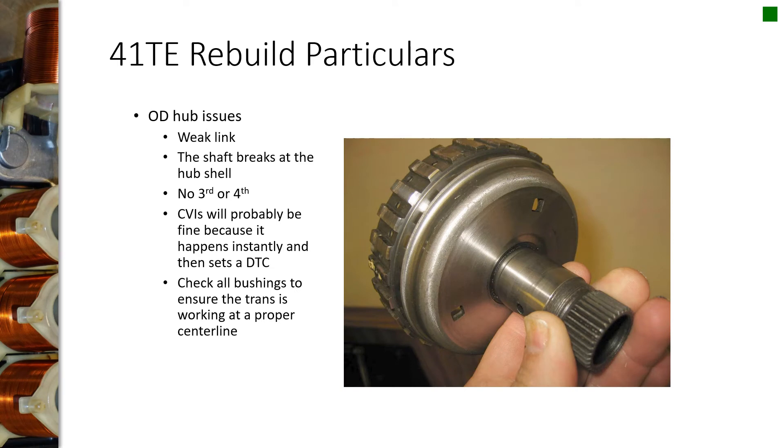These transmissions have issues with the overdrive hub. This part has a tendency of snapping off, and you can see the machining is not very high quality — it's not radiused very well. If you want something to crack, design it with a sharp inside corner, because you create a strong stress riser right there and it'll snap. If you want something to last, build that inside edge with a radius, because it does a good job of distributing the load across the radius and doesn't focus it on one point.